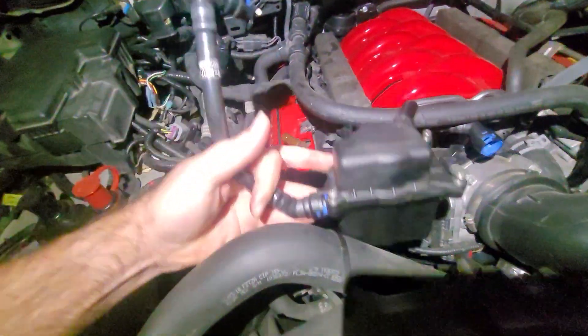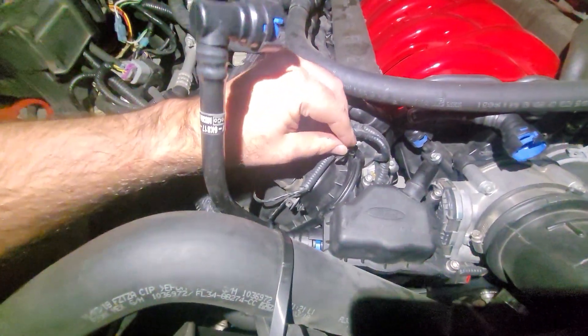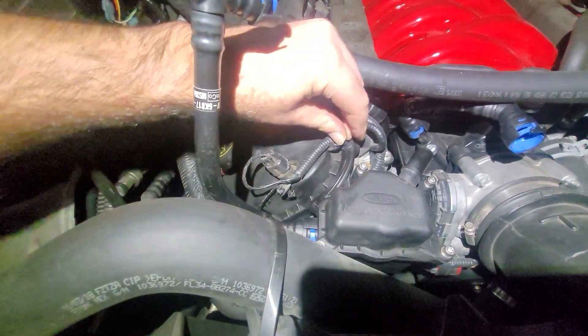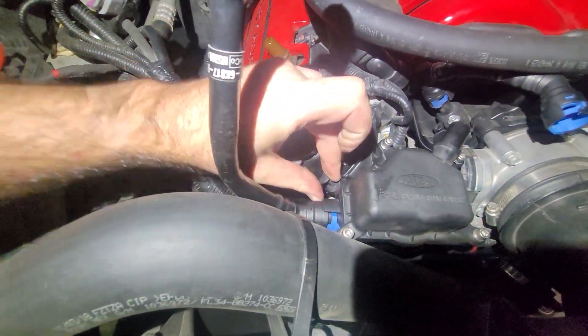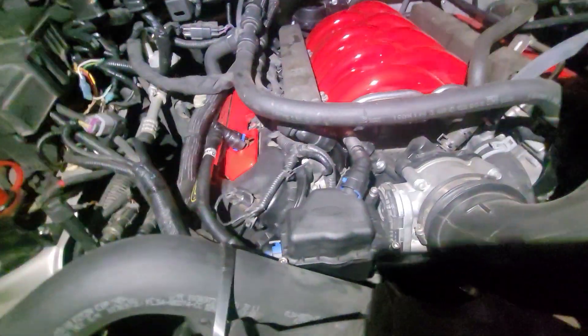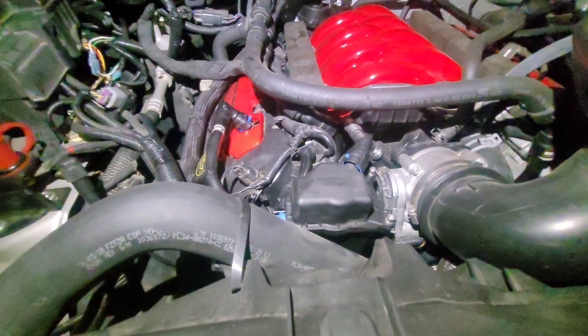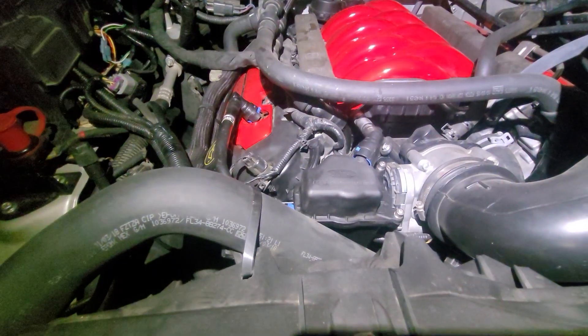Installation is really a breeze. We just have our two push pins that hold the catch can onto the valve cover — there's one and there's number two — and then the two PCV connections just clip back in place. That's it, super easy. I'm super happy with this Ford Performance catch can; it fits in the engine bay really nicely and you wouldn't even really realize it's here. I'll continue to update y'all as I go along, but for now we'll sign off. I appreciate you and I'll catch you in the next one.